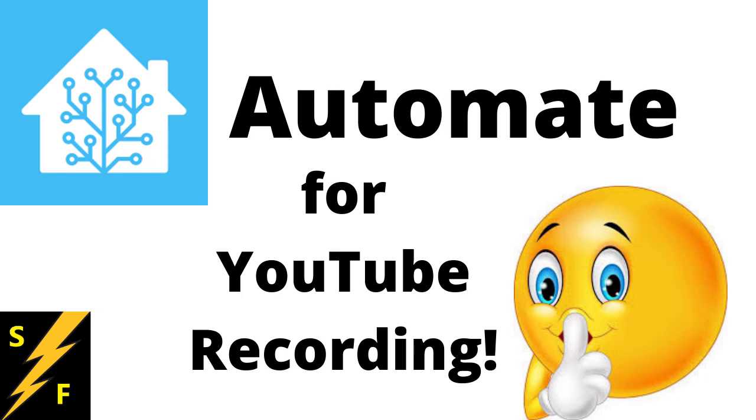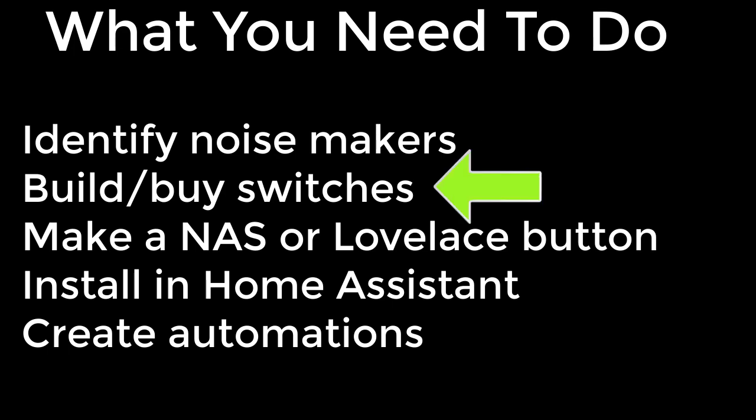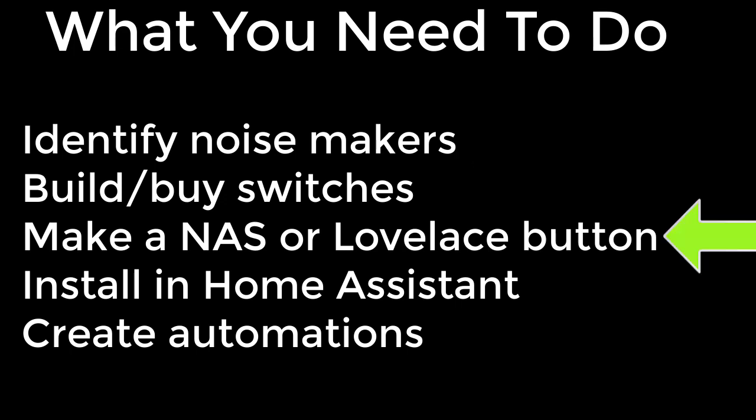Like most things with a plan, you can plan for success. What we need to do is: first, identify the noisemakers — preferably the ones that you can control, obviously not children. Second, build or buy switches so that you can turn them on and off through automations. Third, make a network-attached switch — not a network-attached storage unit, a switch.